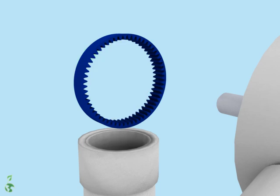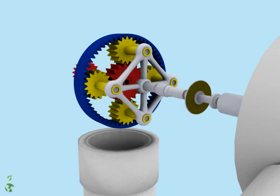The ring gear is fixed. The sun gear in the middle is meshed with four planet gears. An electromagnetic brake is applied when the wind velocity is too high.